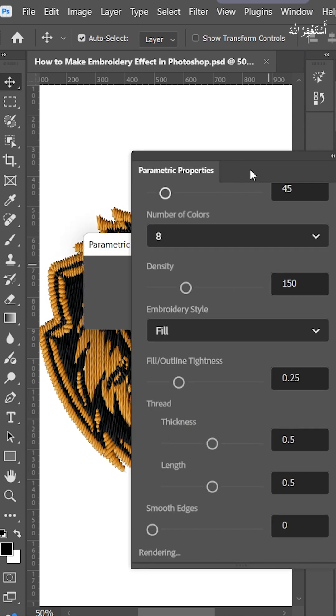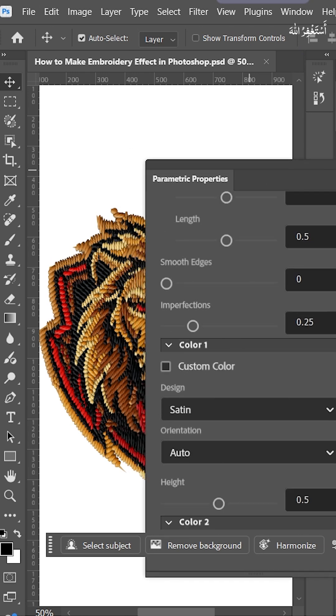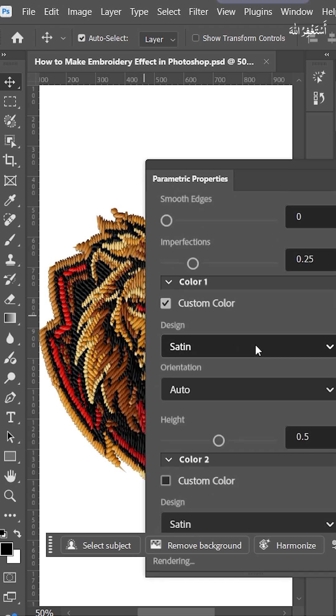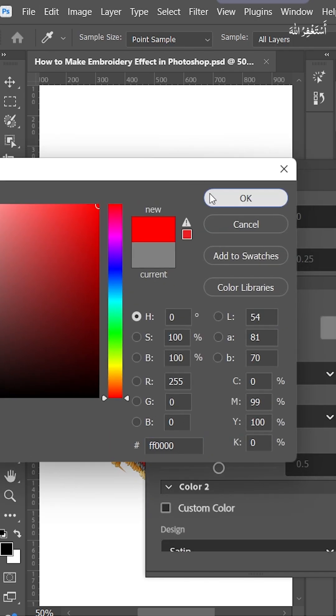You can also change all 8 colors. I can change color 1 — enable it, double click on the color, now you can choose whatever you like, hit OK.